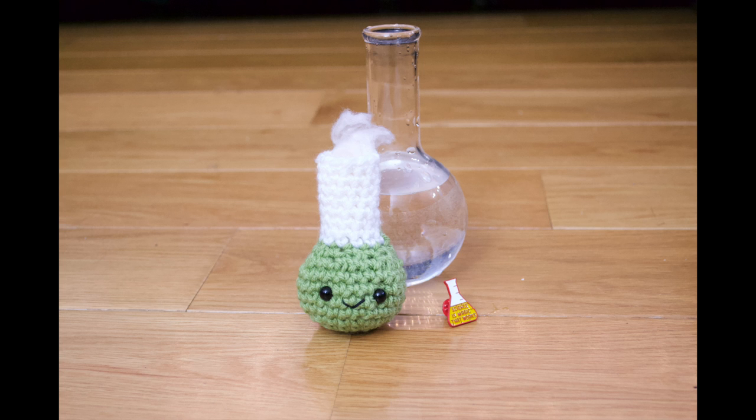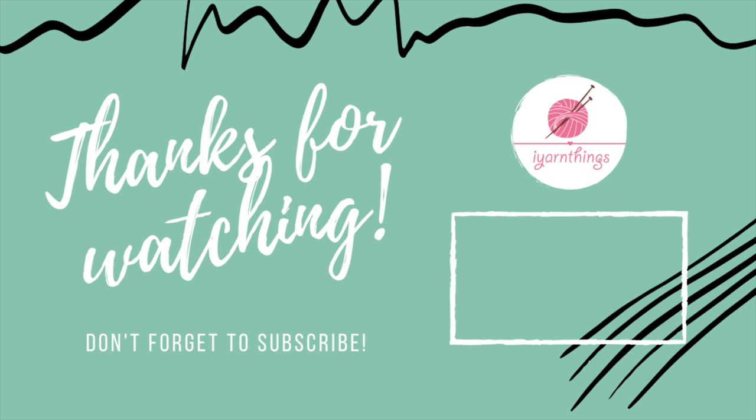This is the final product and I have an actual Florence flask in the background and a cool pin from the Molecule shop. Thank you so much for watching this video, I hope you enjoyed it. I actually plan on making a tutorial for the Erlenmeyer flask and a beaker for this collection later, so please subscribe to my channel. If you finished your chemistry flask, please tag me on Instagram — follow me at iYarnThings. Let me know in the comments below whether it was helpful and any other projects you would like me to make.